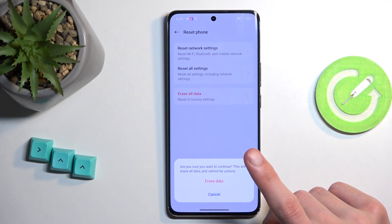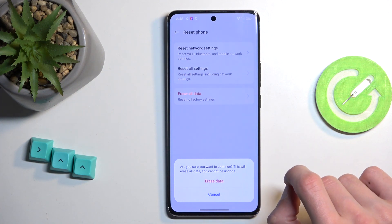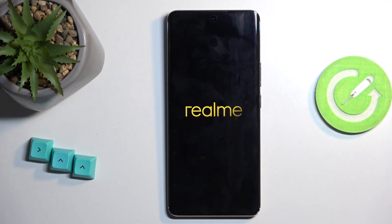I'll mention that if you have a screen lock, between the first and second Erase All Data prompt you'll need to confirm it. Once you do so, you can click on Erase All Data for the second time and this will begin factory resetting your device.